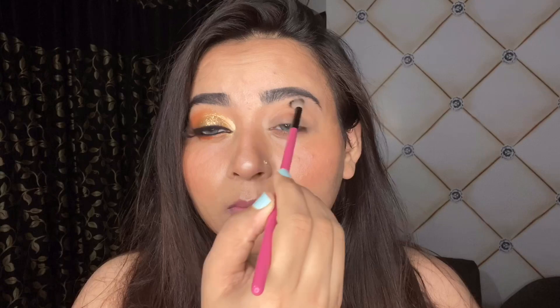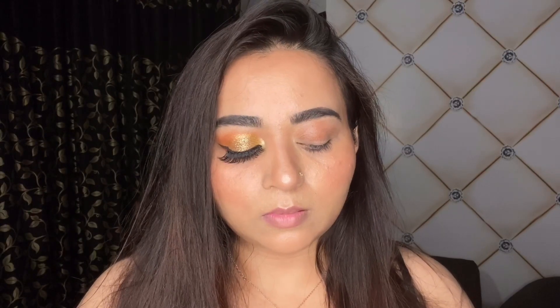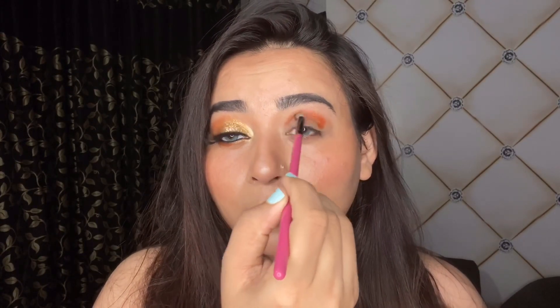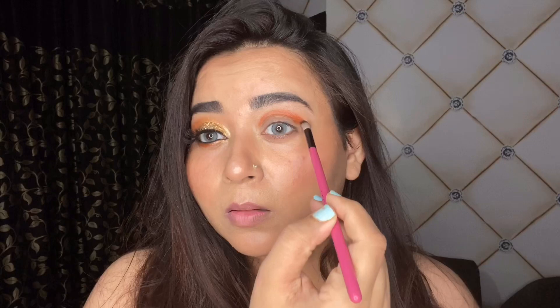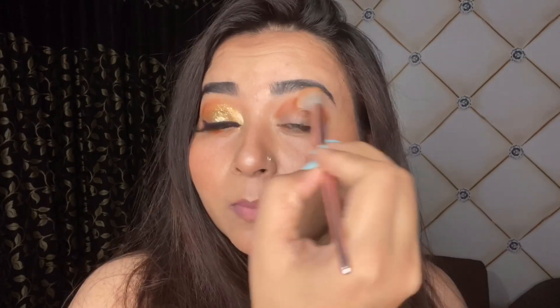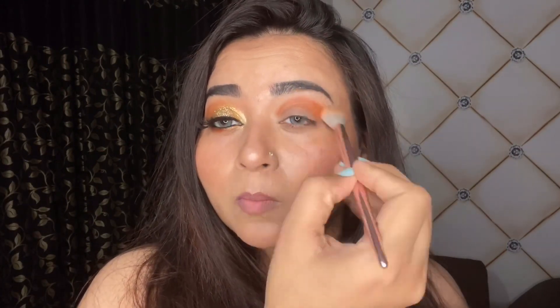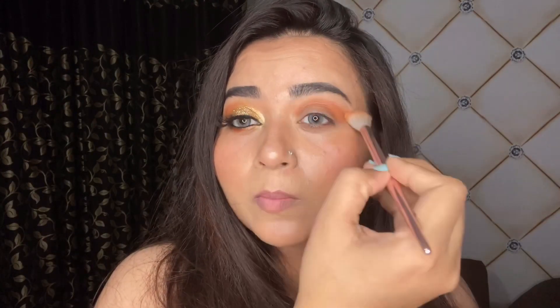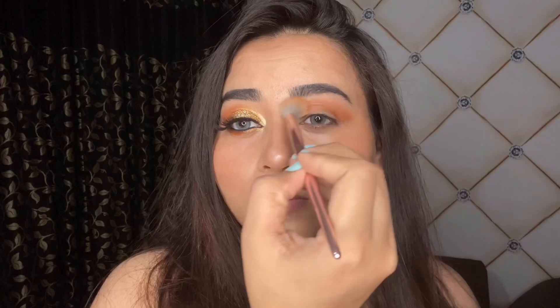Use a dense fluffy brush and whenever you're packing the color make sure that you're not taking it really high up, because we'll be smoking it out later. Work in layers because you can always build this color up — it should be as per your liking, you can go as intense as you want, moderate, or subtle. Here I'm just smoking out the orange color with a fluffy brush and it looks really soft.